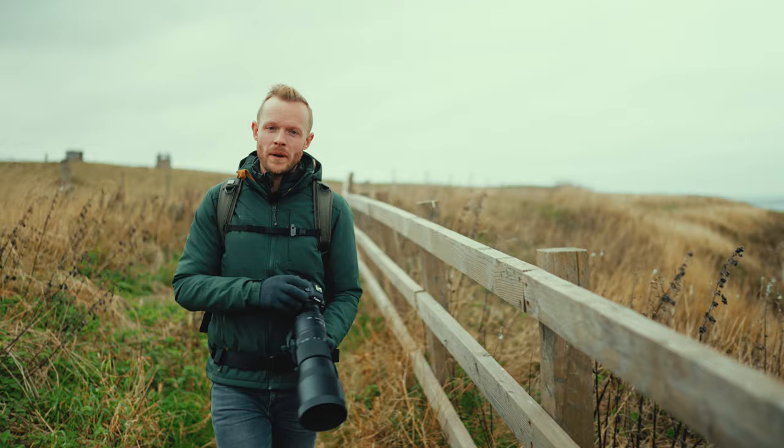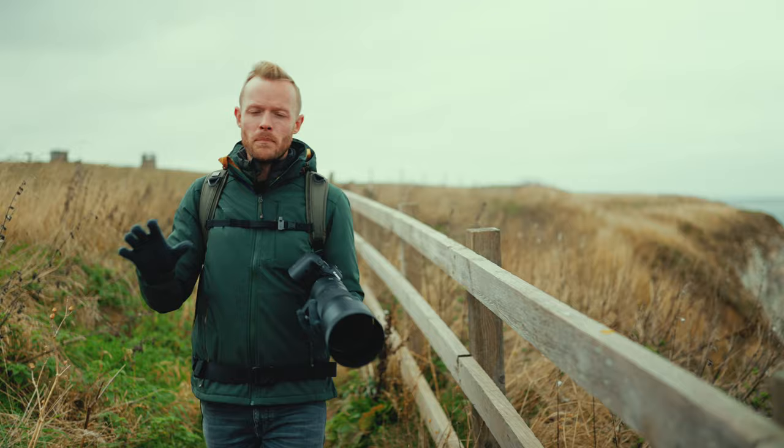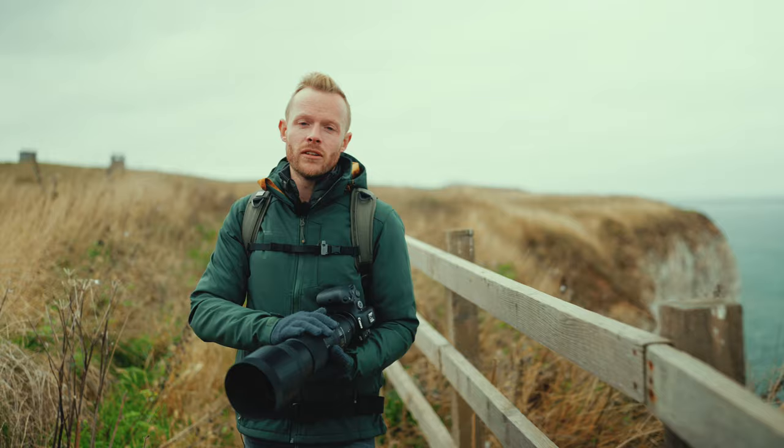We're here at the cliff top now, walking down to one of the viewing platforms to see what different birds we can spot. I've got the 150-600mm Contemporary lens right here — one of our most popular lenses and absolutely ideal for wildlife photography and birds. We're going to see what we come across and try out the autofocus to see how it keeps up with birds in flight.